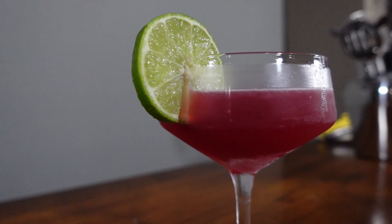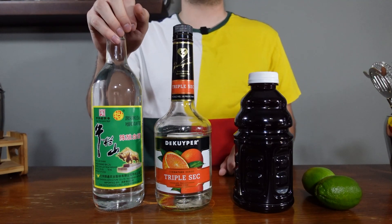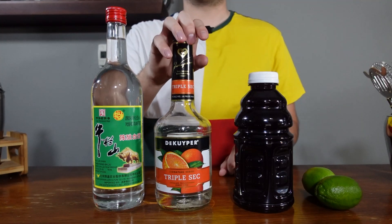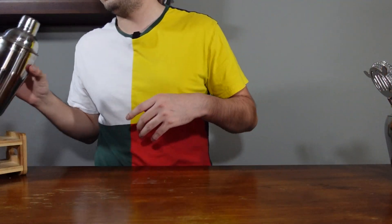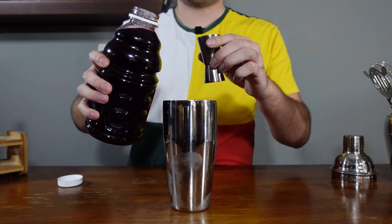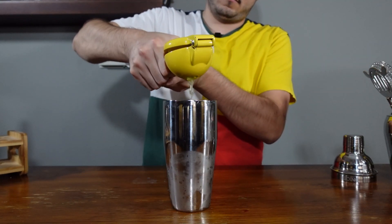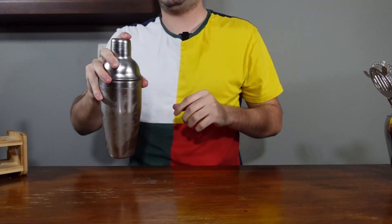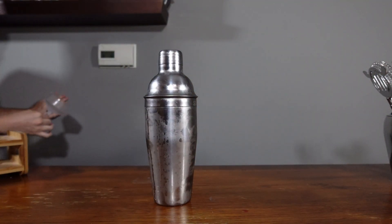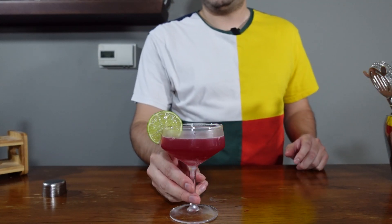Since baijiu already has kind of a fruity and almost tangy aroma to it, I think putting it in a Cosmopolitan would be a really good match. For this cocktail you will need baijiu — I'm using a strong aroma baijiu — an orange liqueur (I'm using triple sec because Cointreau is too dang expensive), cranberry juice, and some limes. Grab your shaker, add ice, one and a half ounces of baijiu, one ounce of cranberry juice, half an ounce of triple sec, and one ounce of lime juice — though you can have some flexibility on how much you add. Cap your shaker and shake. Once your shaker has frosted over, grab a chilled glass, strain your drink, and garnish with a lime wheel. There you have your Baijiu Cosmo.